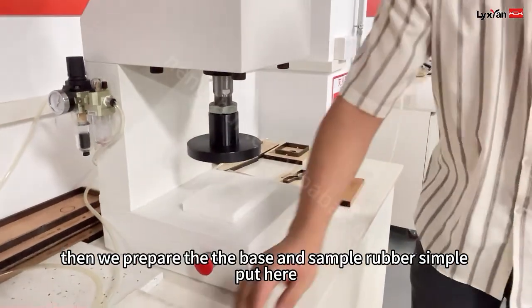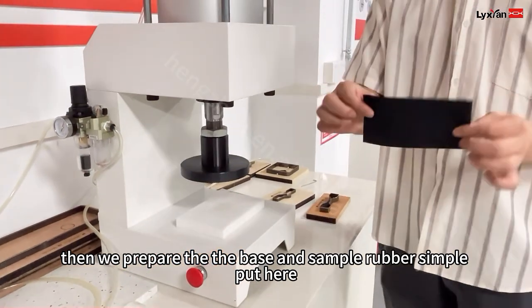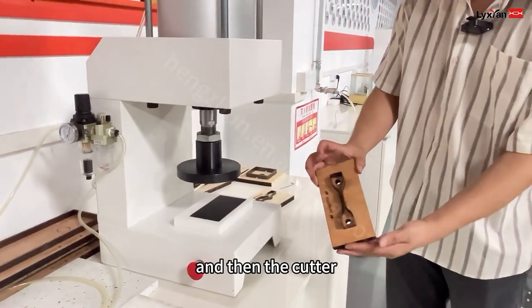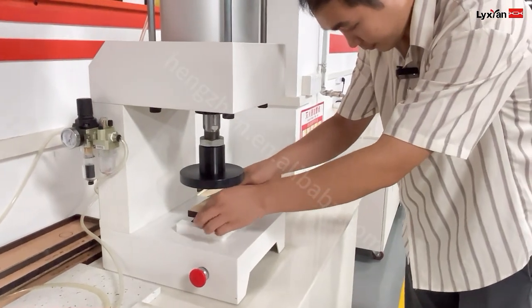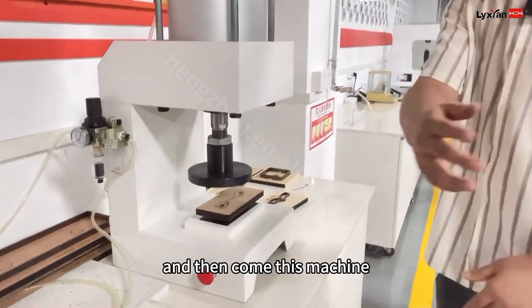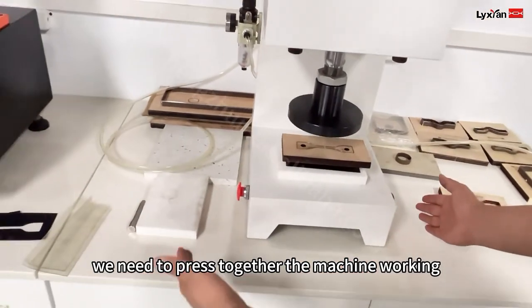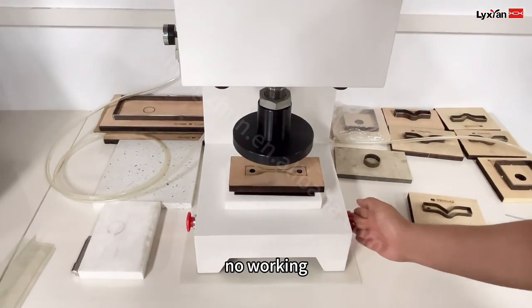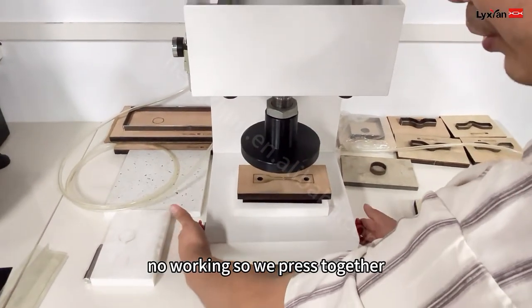Now we prepare the base and the sample — a rubber sample — put here. And then the cutter. This machine, we need to press both sides together for the machine to work. If we press one side it's working, so we press together.